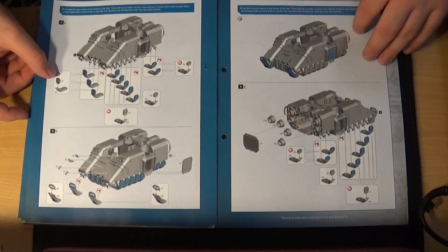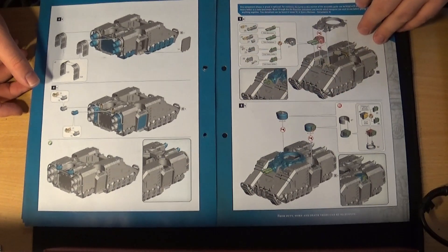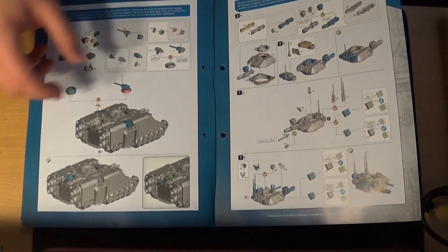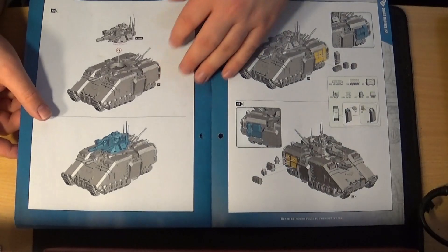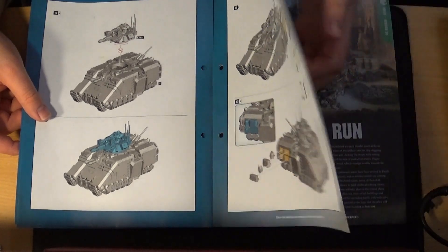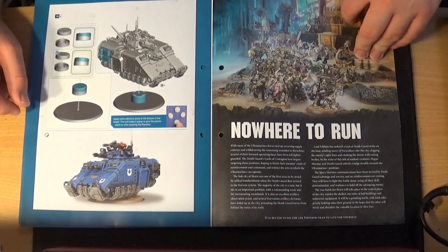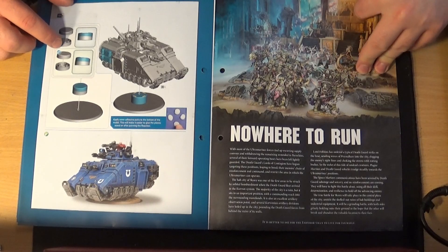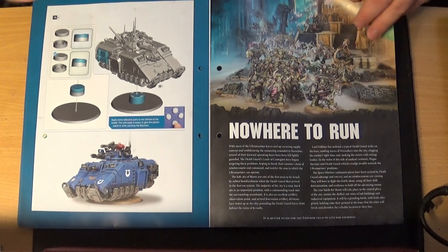The magazines are suddenly all falling apart after all these issues — but anyway, this is the complete build. You've got the turret and the hundred weapon systems it has — and that's what it will look like in the end, hopefully. There is a really weird sort of base. You can blue-tack it down, but I'll probably magnetize it so it can come off.